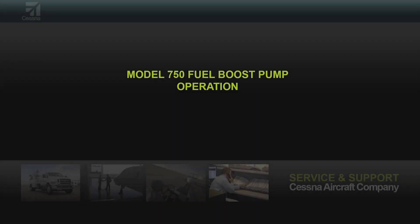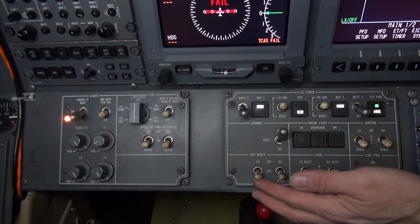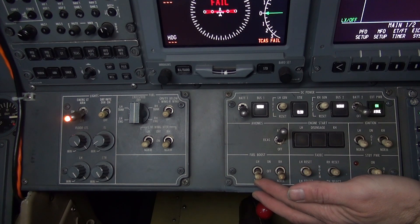This video explains operation of the fuel boost pumps. The information may be helpful while troubleshooting the fuel system. The fuel boost pump switches control the operation of the electric fuel boost pump located in the left and right hopper tanks.